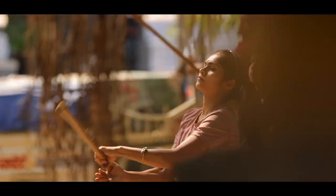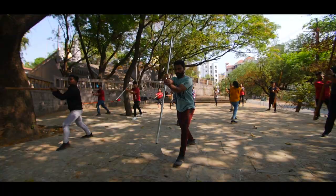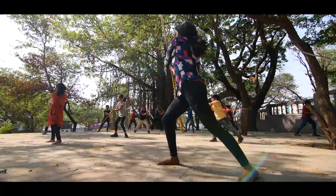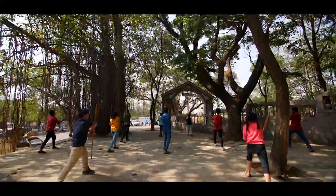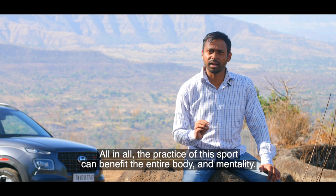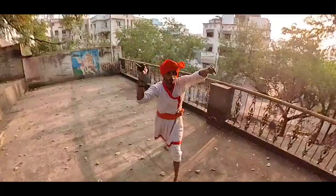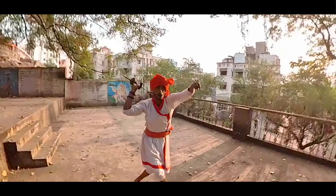Today, young men and women all over Western Maharashtra are getting inspired and dedicating themselves to the art of Mardani Khel. They are putting in the hard work to stay straight and true in body and mind. The value of Mardani Khel as a performance art is on the rise, creating new vistas for its students.